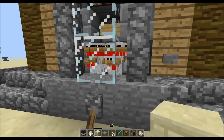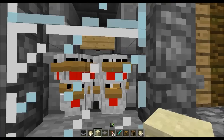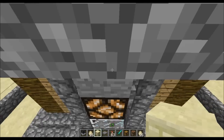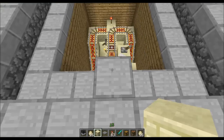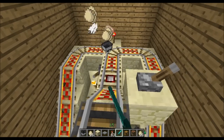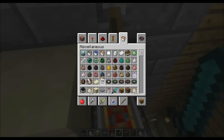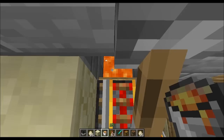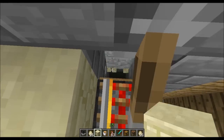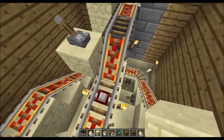So what this farm will basically do — it won't cook any of the chicken, it's literally just to farm them. Let me get a lava bucket. I'm going to kill all these chickens now and give you a practical example. Right, so there's none in there now.